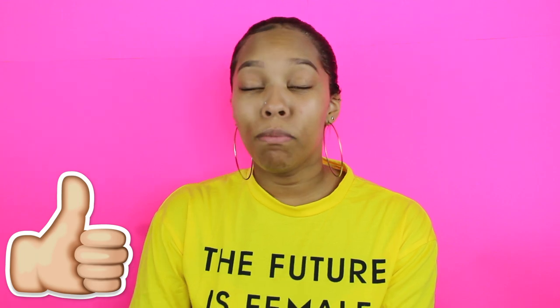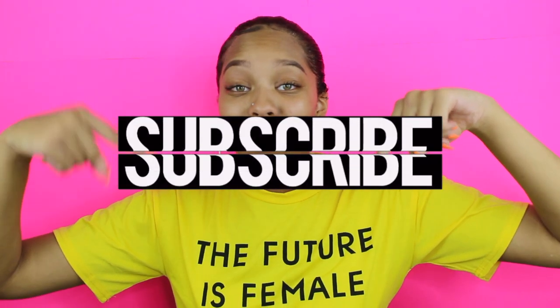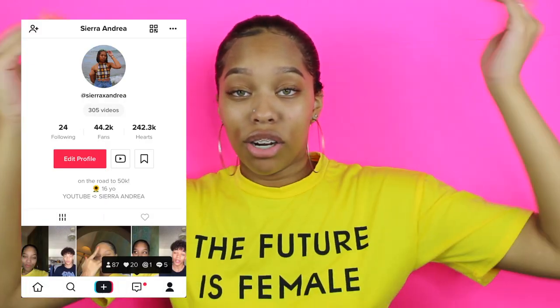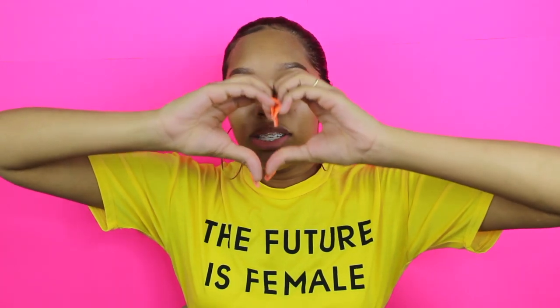I probably need to get more glue because I ran out, but I'll keep those products to make another video. Thank you for watching — if you enjoyed it, give it a big thumbs up and make sure you subscribe to my channel. Thank you for getting me to 300 subs — you guys are the best, on the road to 1,000! Also make sure you follow my Musical.ly — you guys are getting me 100 more followers every day and I love you guys so much. See you in my next video, bye!